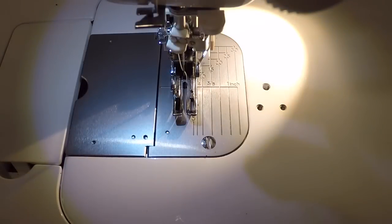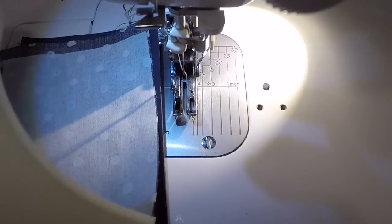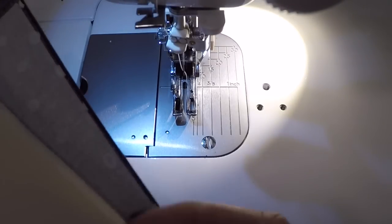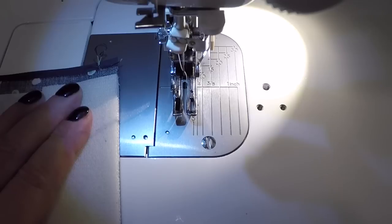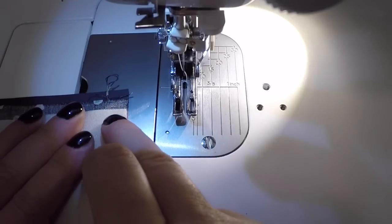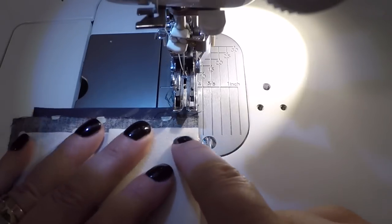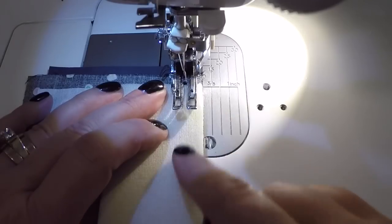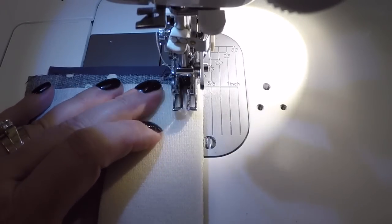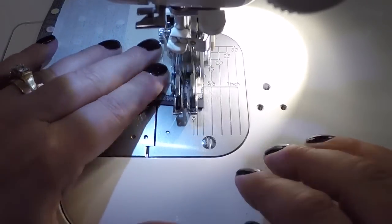Now I'm at my machine. I have my cork, my lining, and my foam. I'm going to line all that up and simply do a seam. On the top I have the Tex 69; on the bottom in my bobbin I regularly use a Tex 30. I'm going to do a 3/8 inch seam. I do have my walking foot on — for topstitching I always like to use my walking foot.